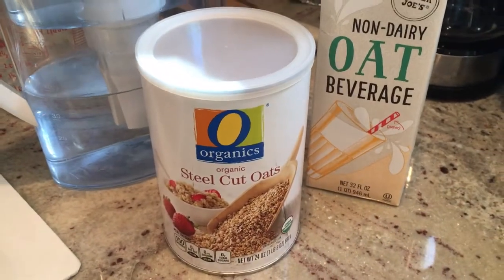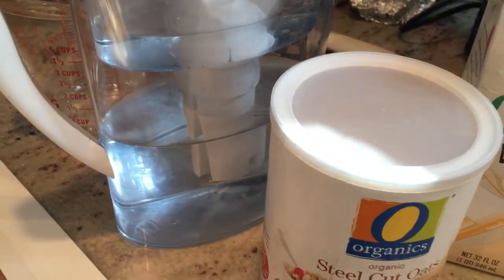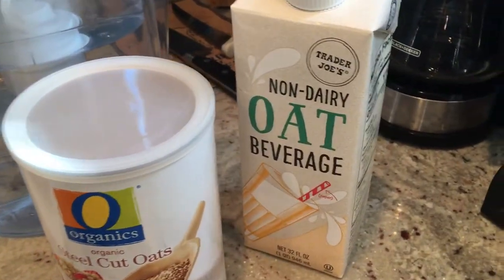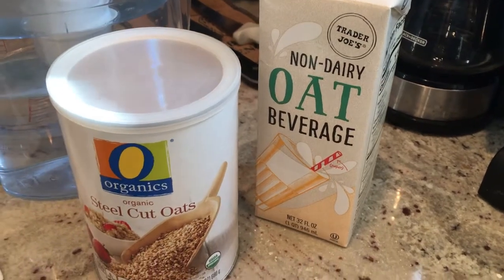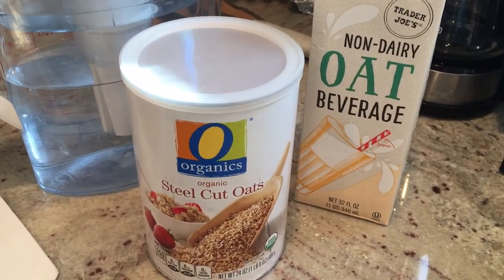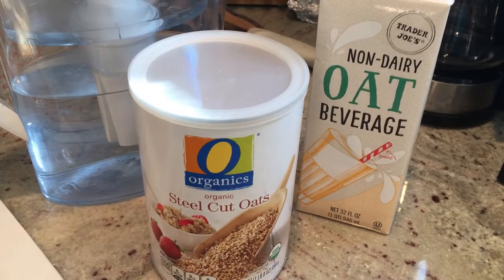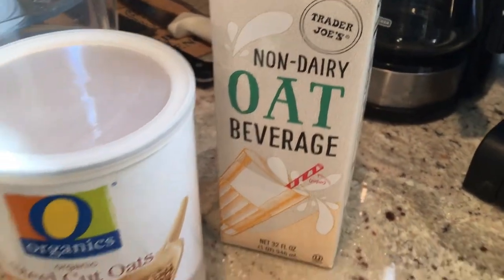So let's make some steel-cut oats. As far as ingredients go, we really don't need much. All you really need is oats and water. You can also use different types of liquid — you can use milk. I found this oat beverage at Trader Joe's, and I figured why not? It's going to add a little extra nutrition to the oats, and because it's made out of oats, it's just going to double up our oatiness. The only things I would really shy away from are nut-type milks, because some dogs have allergies to nuts. So water, milk, or this oat stuff — bring it on.